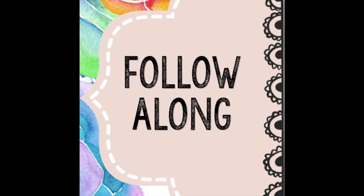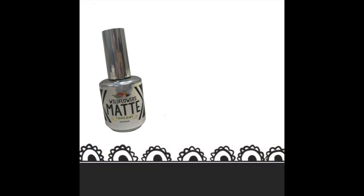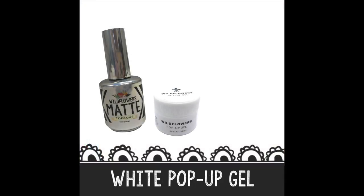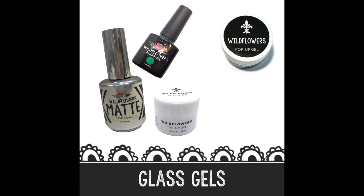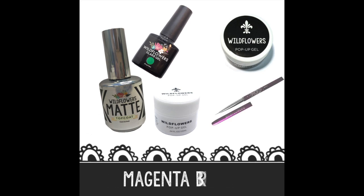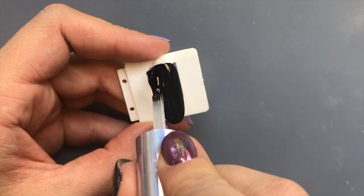You can follow along with me today if you'd like. Here's what you'll need: the Wildflowers matte topcoat, the Wildflowers white pop-up gel, the Wildflowers black pop-up gel, some of the glass gels, and the Wildflowers magenta brush.